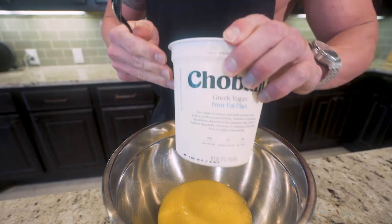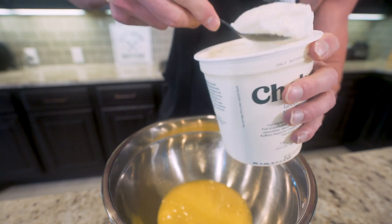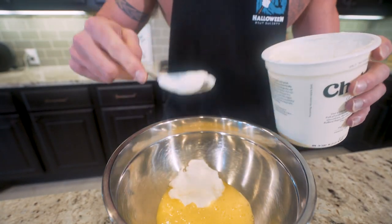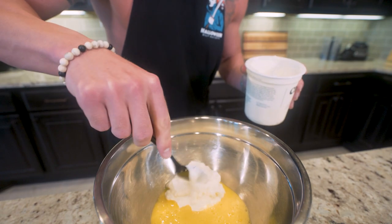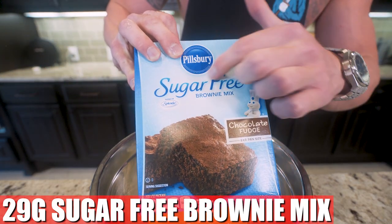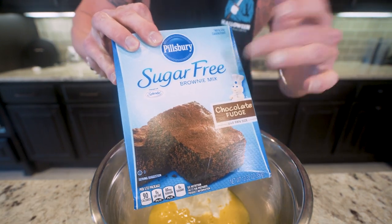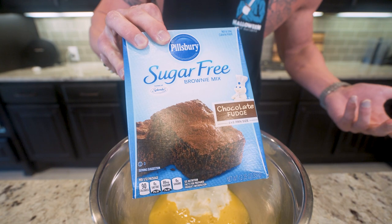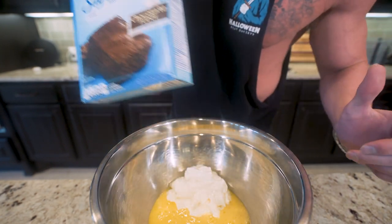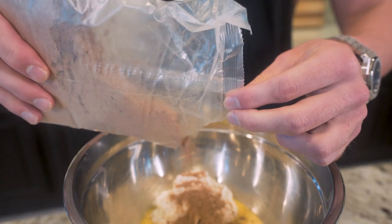Now we throw in 170 grams of plain fat-free Greek yogurt. This Chobani brand is my favorite, but if you've got a favorite, use that — no rules in this kitchen, besides that food scale; you'll get arrested if you don't use that. Now the holy grail of ingredients: we're going to add in 29 grams of sugar-free brownie mix, Pillsbury brand. In these videos and in my cookbook, I try to find brands that you can buy almost anywhere — majority of the time you don't have to special order anything, it's right at your grocery store. Just use your eyes, you'll find it.